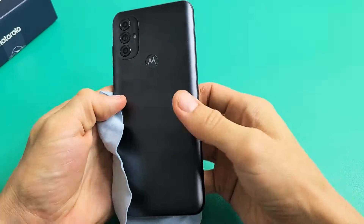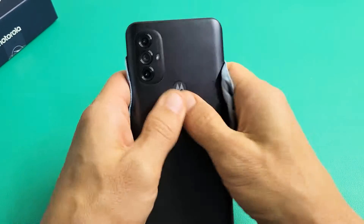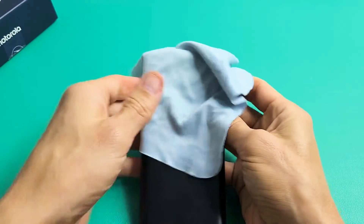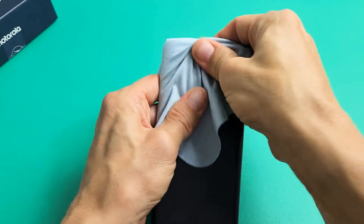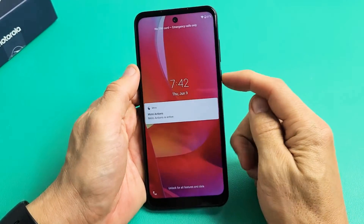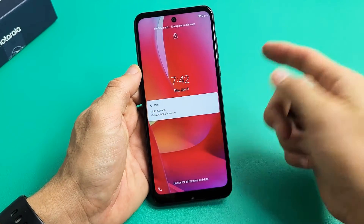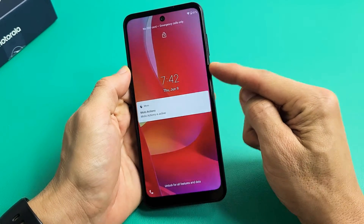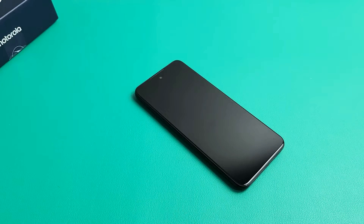Do the same thing on the back side too — grab both thumbs, press all over, give it a nice massage. Press around the camera lens — you can put a cloth on there if you wish. Press all around there, give it a nice massage. Now turn the phone over, tap on that power button and see if your screen is on. If it's still off, press and hold that power button — do not let go until you see the Motorola logo appear, then let go. If you're still down, we're going to go to the next possible solution.